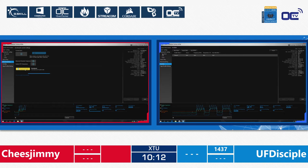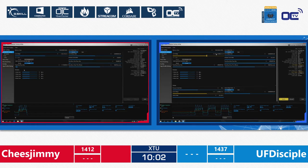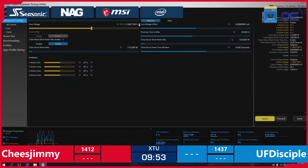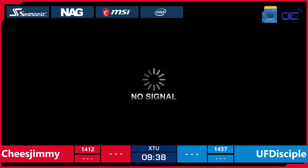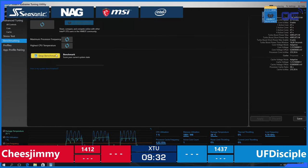Another question from Bruno in Romania: are they allowed to modify Windows settings? Well, they could, but there's only 15 minutes, and we don't really allow that because they could mess up the system for the next guy. Cheese Jimmy just got a score of 1412. We'll see if he can improve — and it's a blue screen. Blue screens on display, of course, because we love the blue screens. The blue side is still benching and going into the lead.